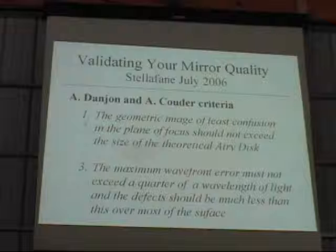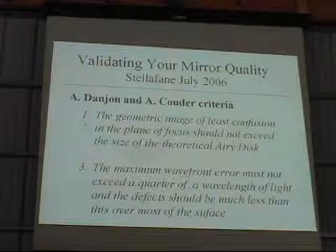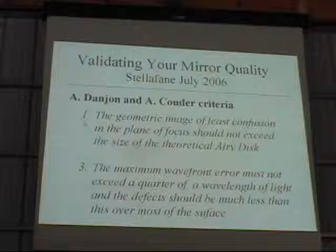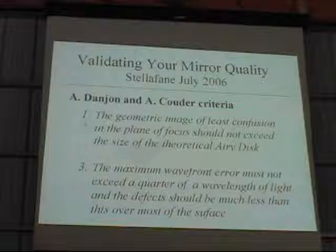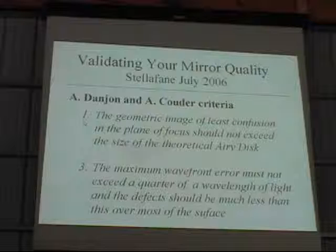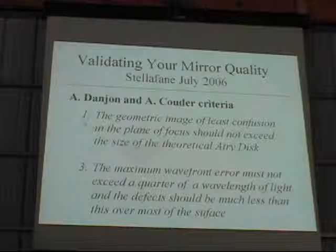The Danjon and Couder criteria is a little different. André Danjon and André Couder both worked at the Paris Observatory. Couder happened to have been the teacher of Jean Texereau, who wrote the book How to Make a Telescope. Their criteria has two parts. First: the geometric image of least confusion in the plane of focus should not exceed the size of the theoretical Airy disc. Second: the maximum wave error must not exceed a quarter of a wavelength of light, and the defect should be much less than this. These are the first words that seem to allow a local defect of up to a quarter wave, provided you meet the first condition.